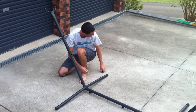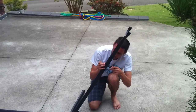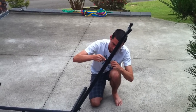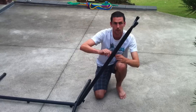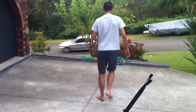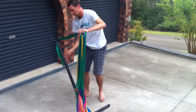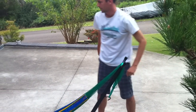Do the exact same to the other end and we're ready to hang up the hammock. Simply put the arm over the end, around the hook, exact same on the other end, and the hammock's ready to be used.